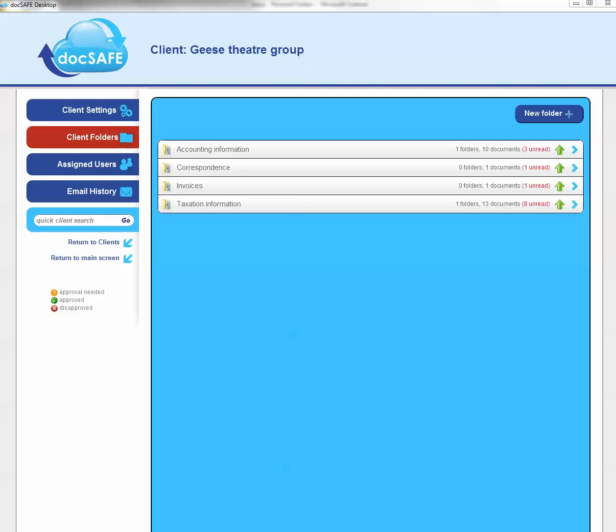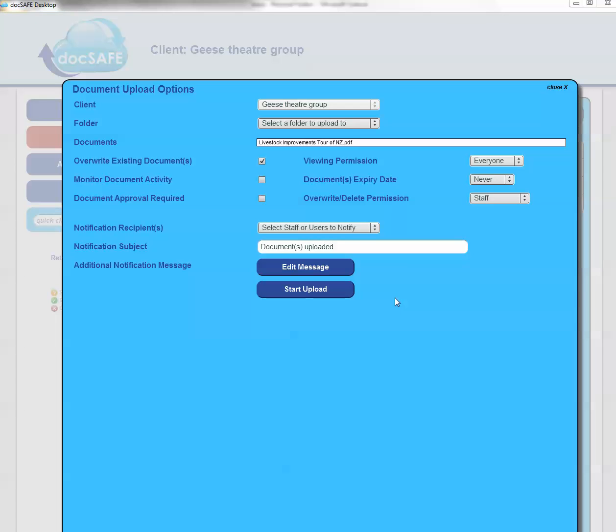I can do this with any single file or multiple files. I'm just going to grab one and drop it in. By dropping it on screen, it then prompts that same dialog box as we saw before. Because I'm already on Geese Theatre Group, it's assumed I want to put it into Geese.